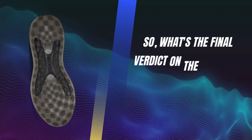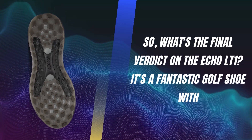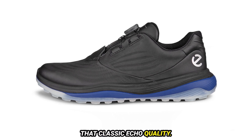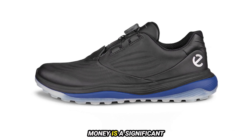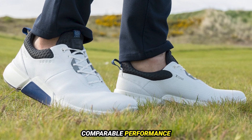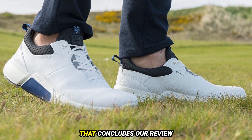So, what's the final verdict on the ECCO LT1? It's a fantastic golf shoe with exceptional comfort, innovative features, and that classic ECCO quality. However, if value for money is a significant factor for you, there may be better options offering comparable performance at a lower price point. That concludes our review of the ECCO LT1 shoes.